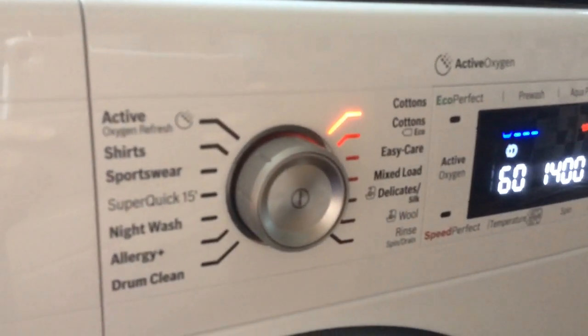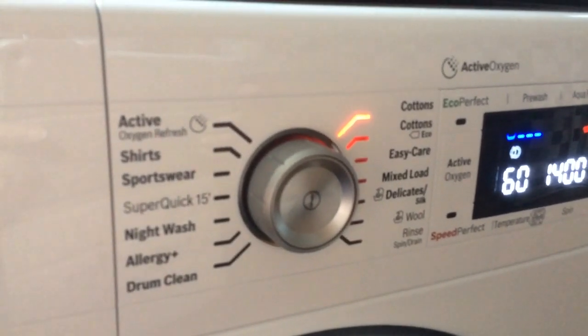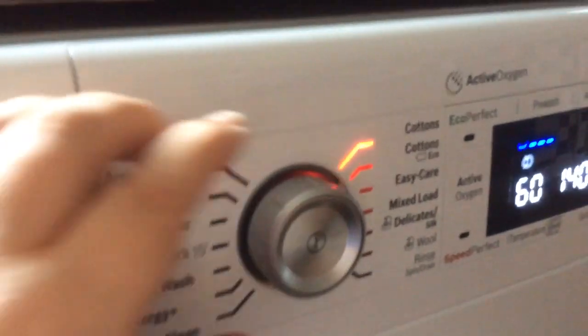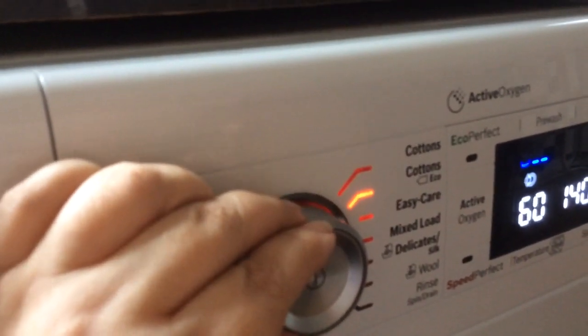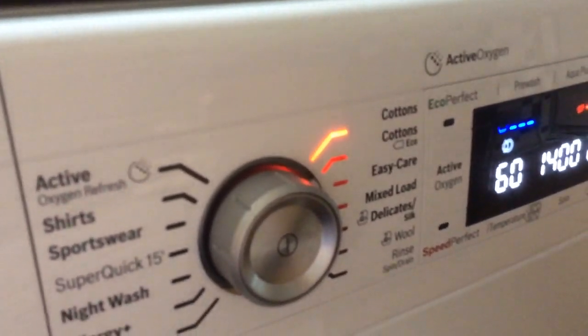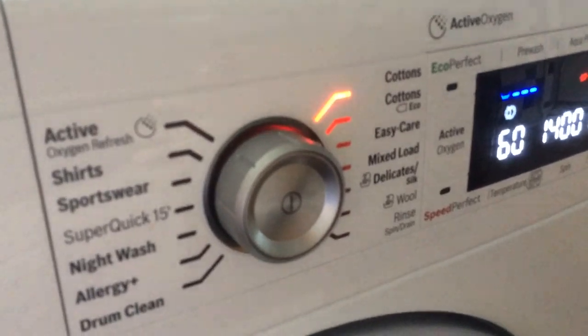We start off with the standard dial. I've just put in a mixed load of cottons — I want them to wash at 90 degrees. So, using the dial, I've just selected the cottons setting. The bright orange LED light lets you know exactly what you've selected, so there's no confusion.